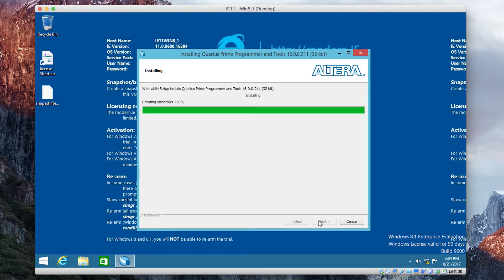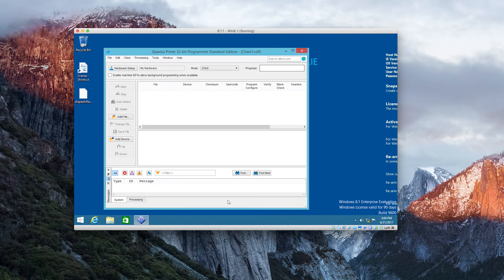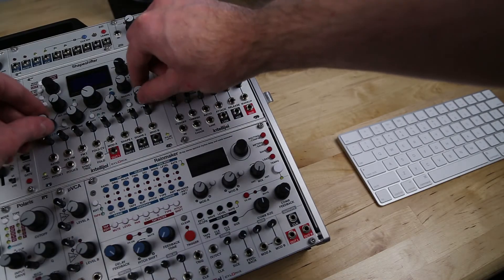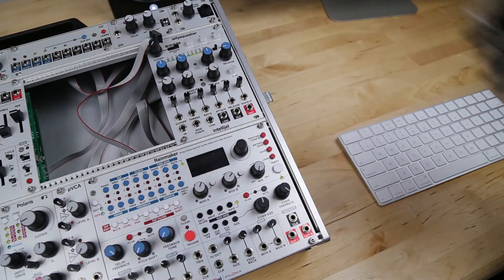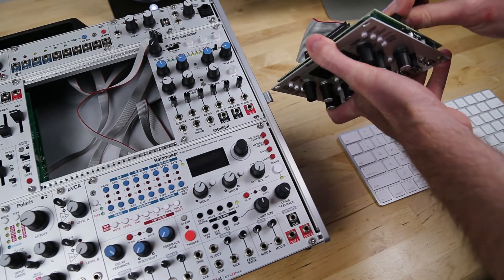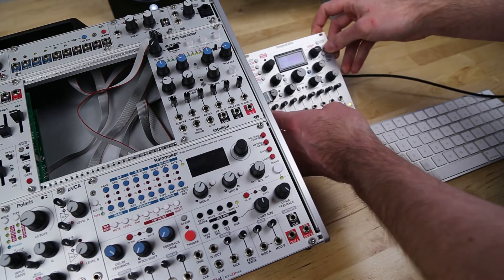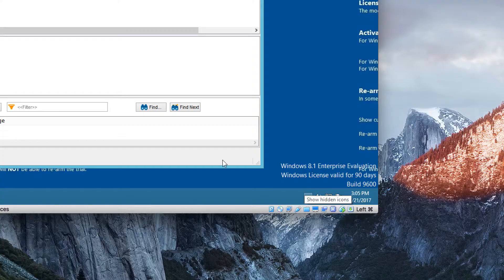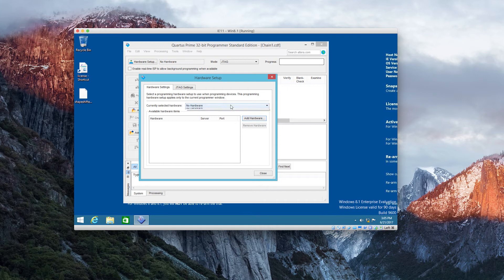It should launch once it's done. Signal Tap you don't need — you just want that Quartus Programmer. So there it is, that's what you need. Take out your Shapeshifter and connect the USB cable. You'll see a blue LED to show that it's been connected properly. Then go down to your USB settings on the bottom of your VirtualBox screen and select the USB Blaster.